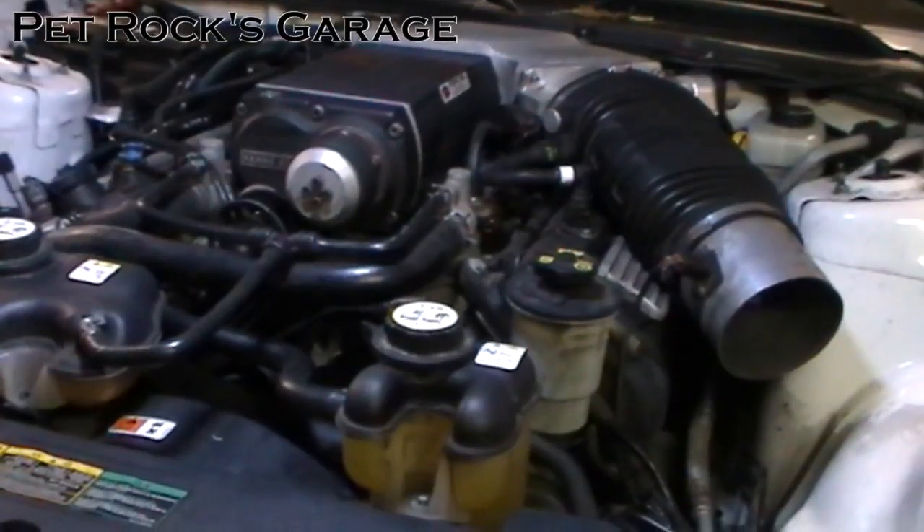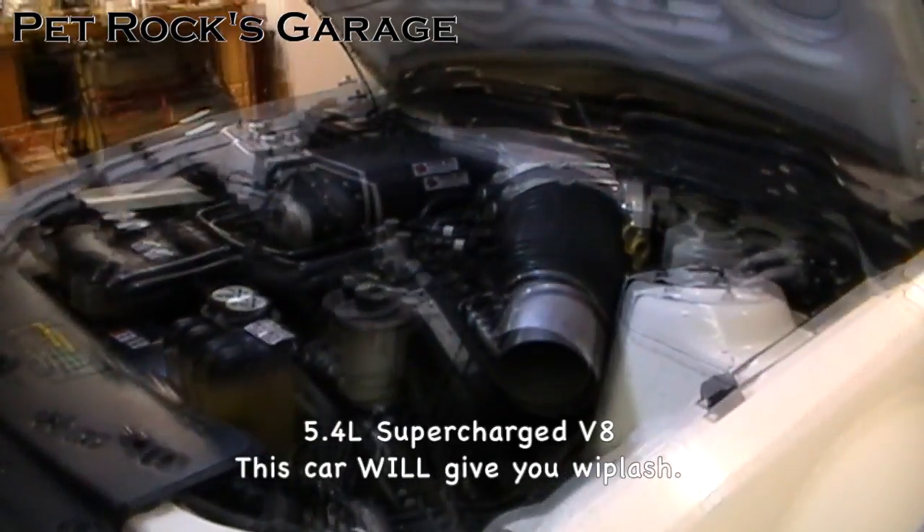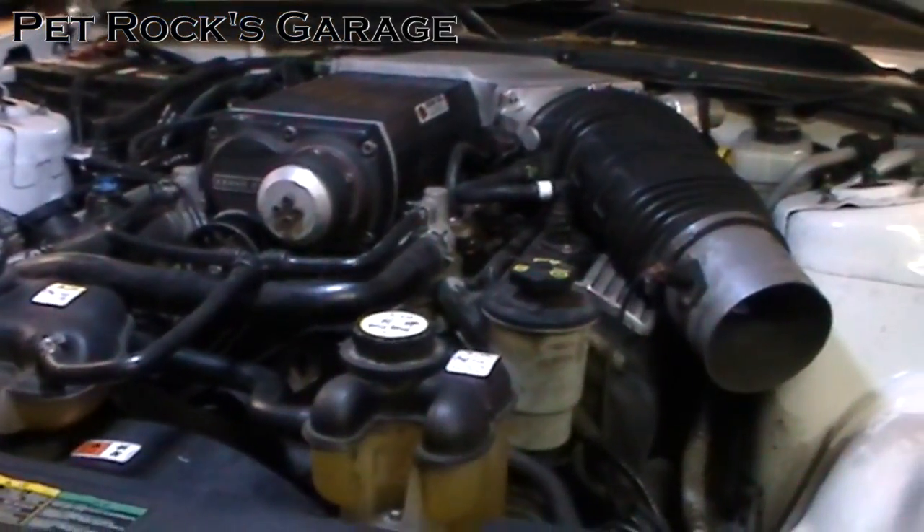Hey, this is another video by Petrock, and today I'm working on my brother-in-law's 07 Mustang GT500. It's got a 5.4 liter V8 motor, and today I'm going to be replacing the power steering pump.